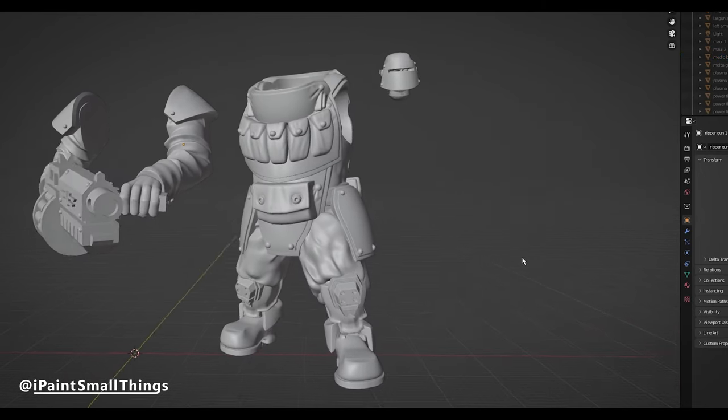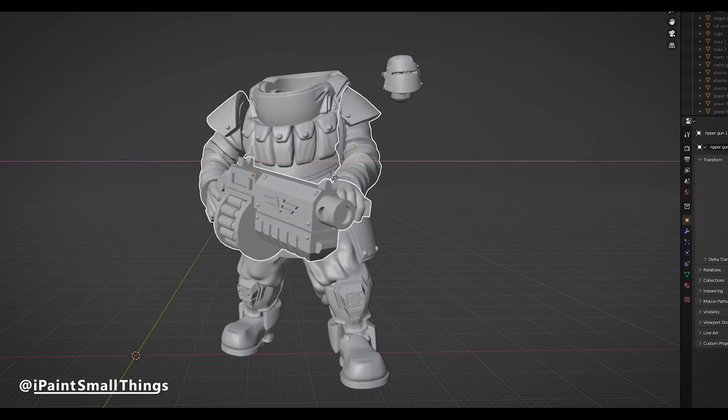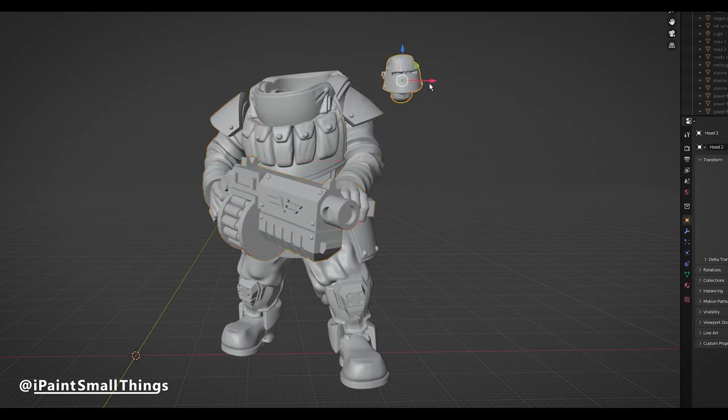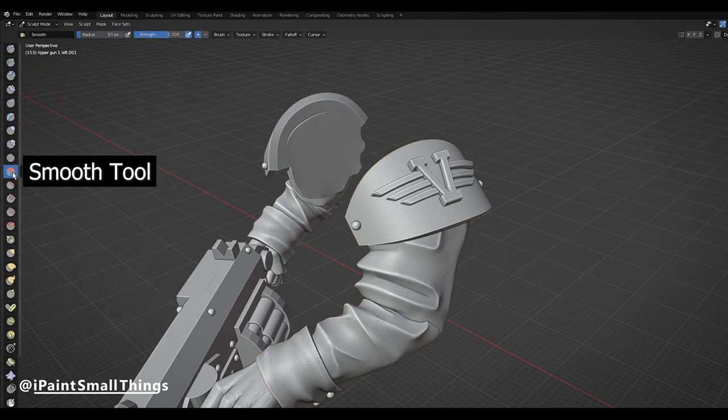The Ogryn had a little more to it. I took a Jade Coalition Juggernaut torso, a ValorCore Abhuman arm and gun, and then scaled up a Universal Guard flamer head. I ended up cutting off the ValorCore logo with a hobby knife post-printing, but it may save time just using the Smooth tool in sculpting mode if you don't want to worry too much about it.